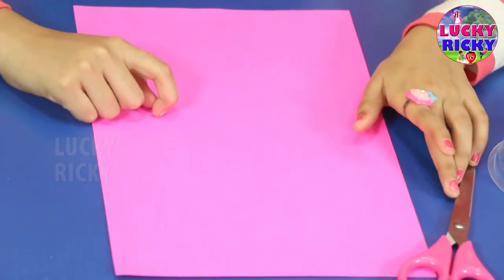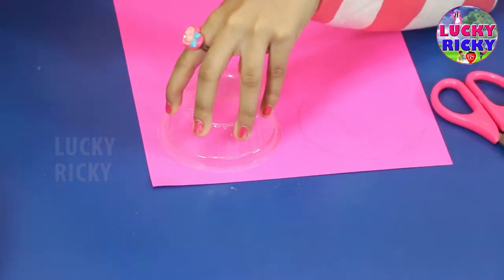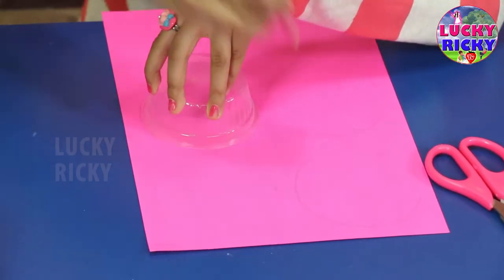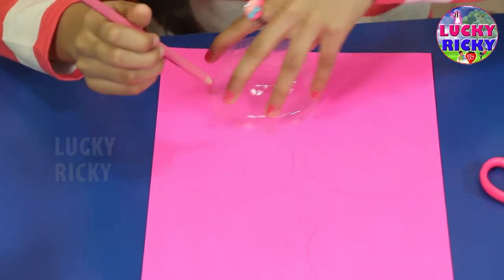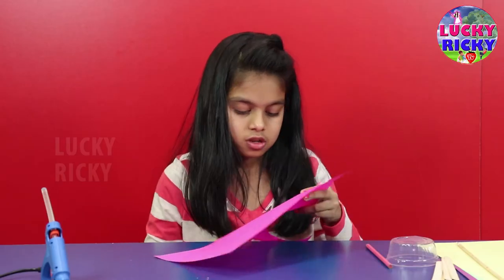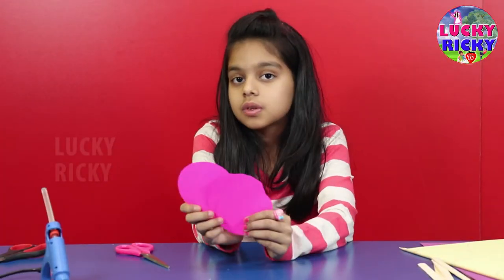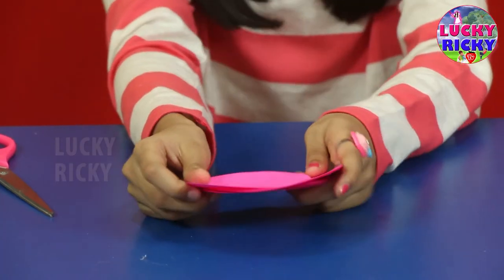I'm going to show you how to make paper flowers for the decoration. Now I am going to show you how to make flower adders.